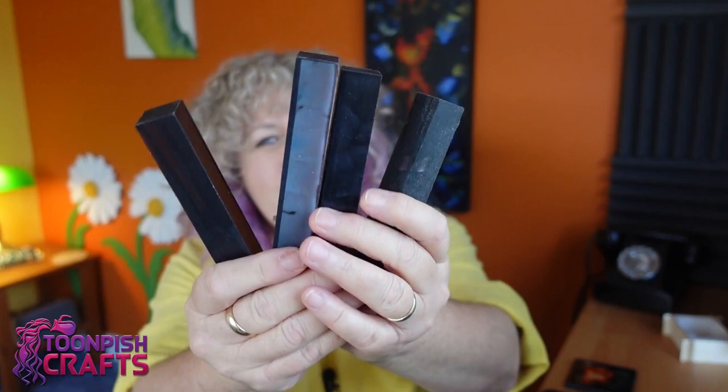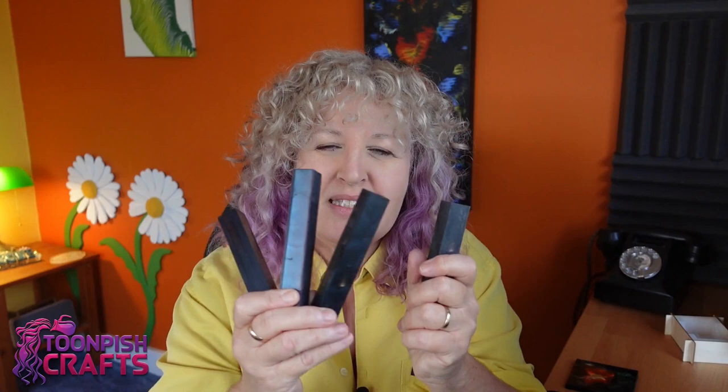That being said, the pen blanks I made now look just completely black and really dull. I'm hoping they turn into something special. Like I said, I'm not a woodturner, but I have friends that are — these are going to JP Woodwork. If you don't know JP, he's an amazing woodturner who lives in Kent, not far from me. Hopefully he's going to make some pens out of them and put up a video as well. I'll put his links in the description below. I hope these turn out really well — we'll find out. Thanks for watching, bye for now!